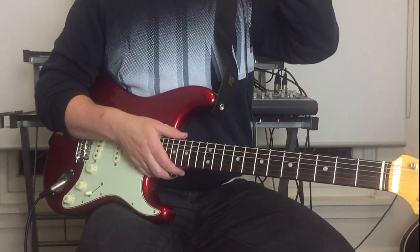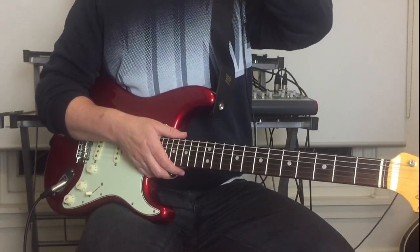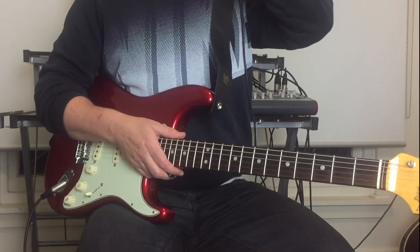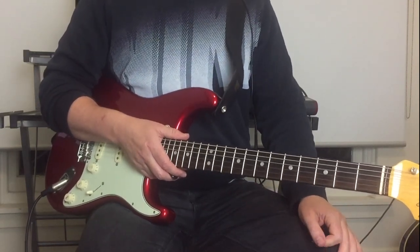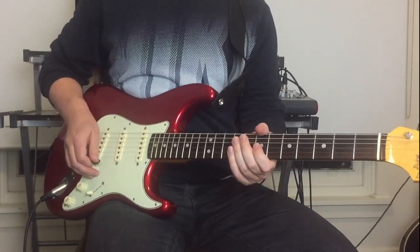Incidentally, the sound I'm using on my FM3 for this is called 'A Class 15,' which is the fifth patch on the modeler. The first lick of the solo is this one.